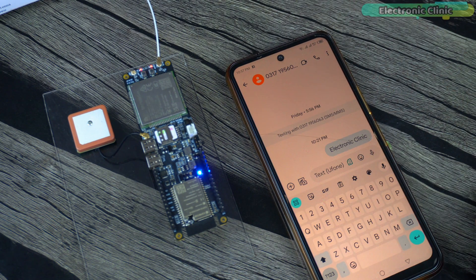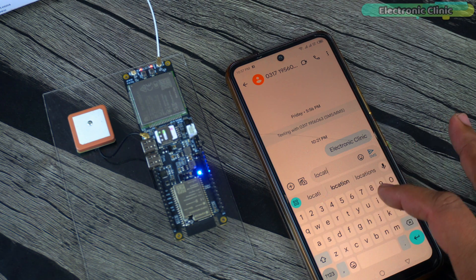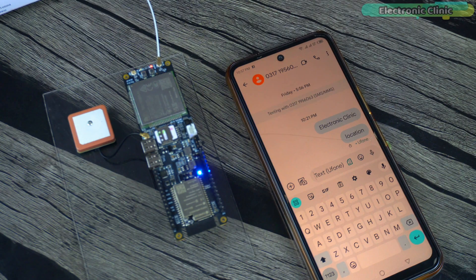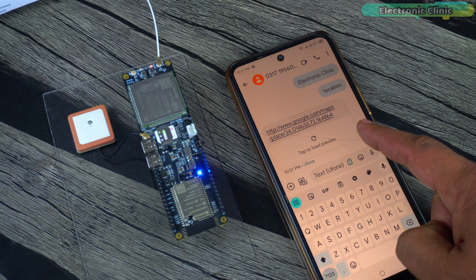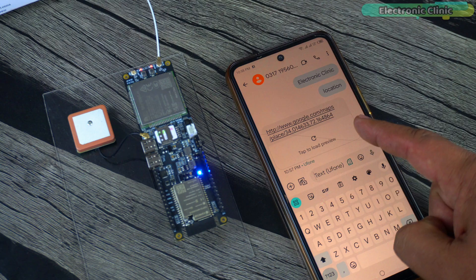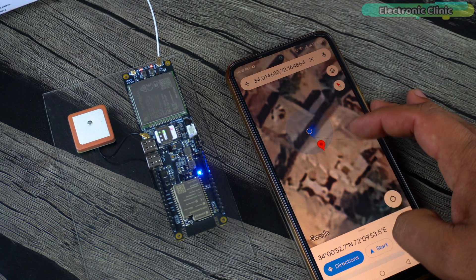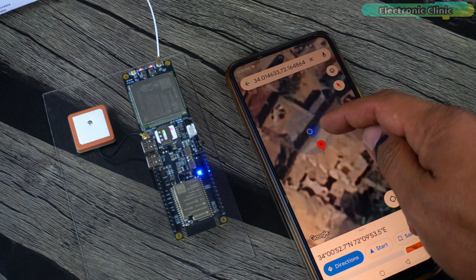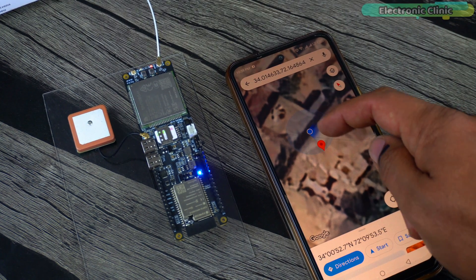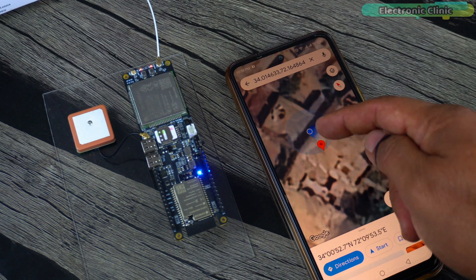Let's send the location command to request the GPS location. It sent me the Google Maps URL link consisting of the latitude and longitude values. Let's open this URL link. Look at the accuracy — this is just mind-blowing. It's pointing to the exact same location with around 4 to 6 feet accuracy. I'm really impressed how easy it is to build such an accurate and highly reliable GPS tracking system without even connecting a single wire.